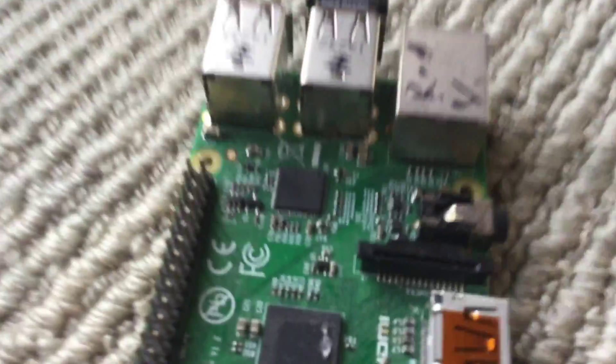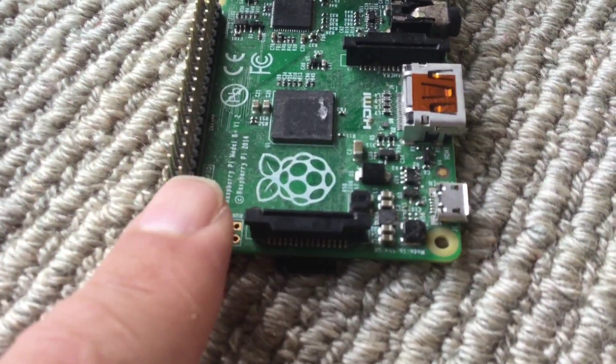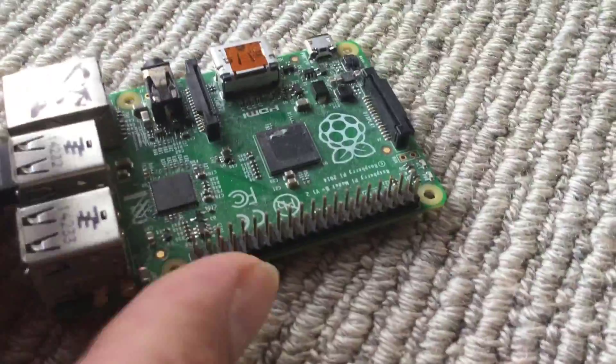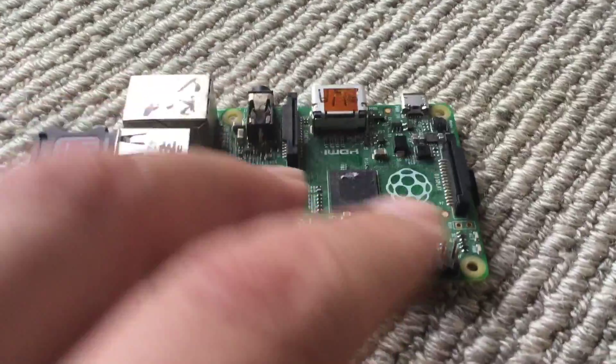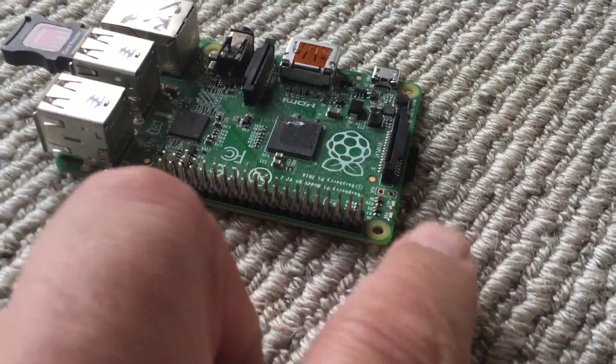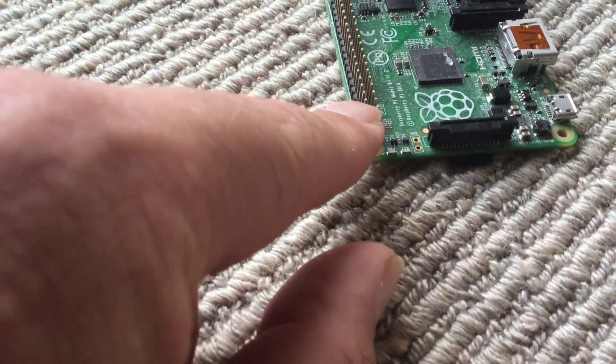If you want to know anything about the pins, that's how you work it out. Now, to me it was scary to have a Raspberry Pi with all these pins — I just didn't know what they were. So I thought, let's go through each one and find a use for them.